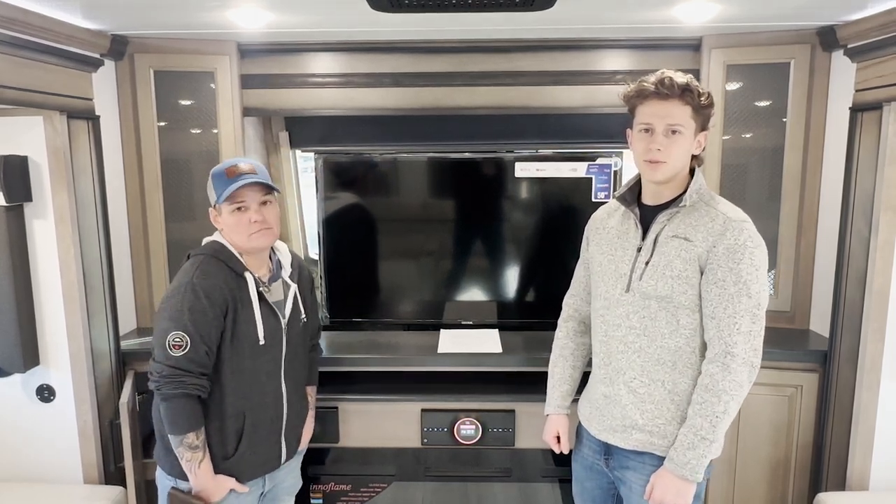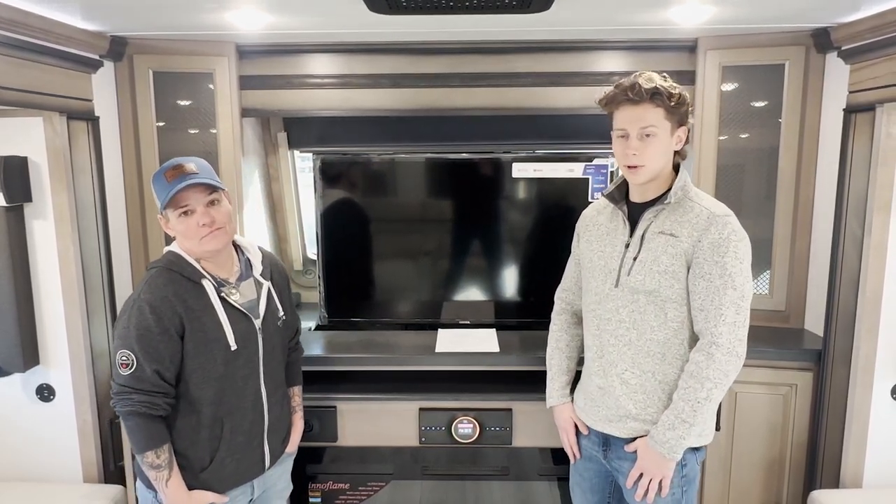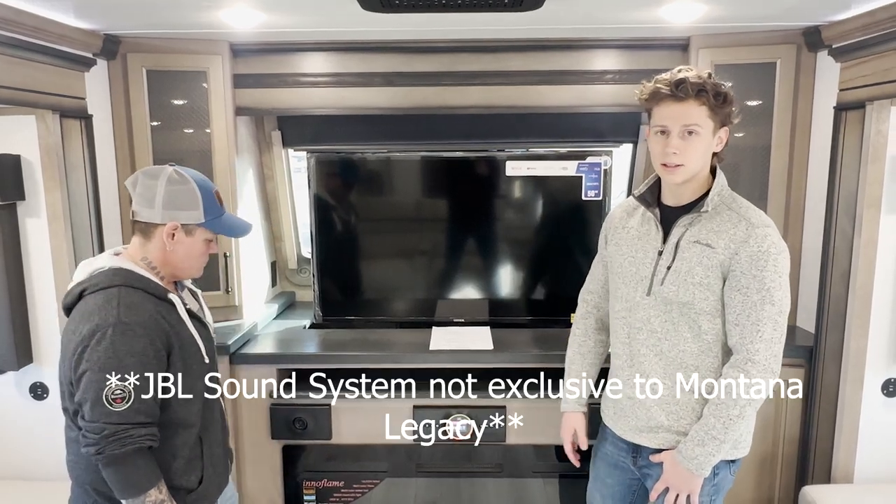Hey guys, it's Henry and Tater from Team Montana. Today we want to talk to you guys about the JBL system in the Montana Legacy.